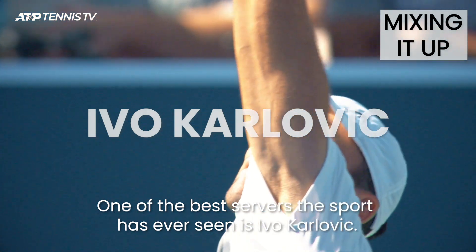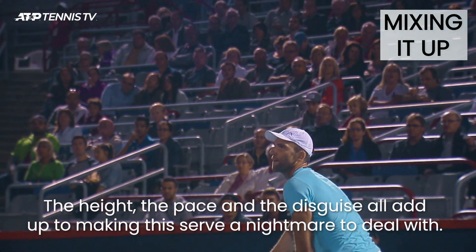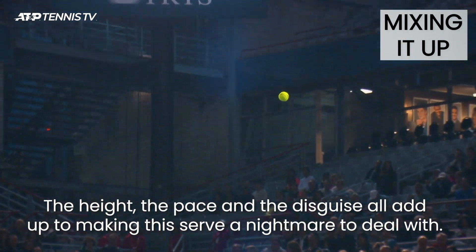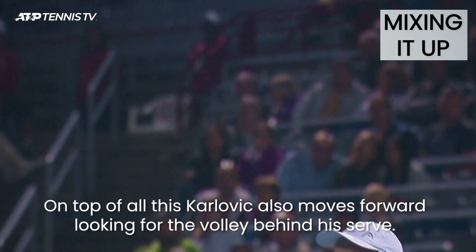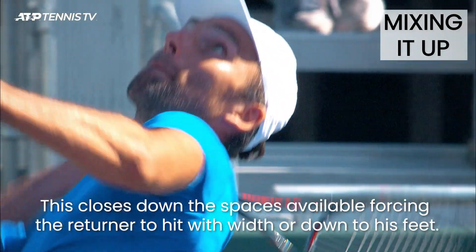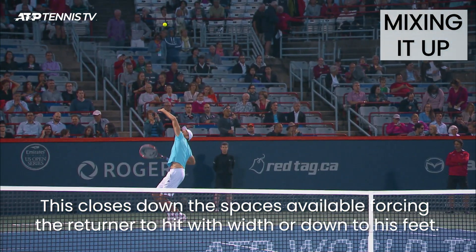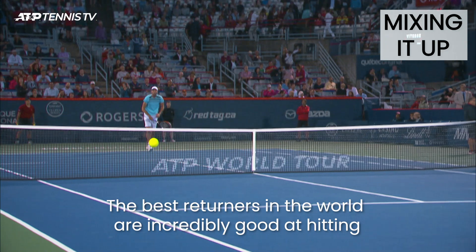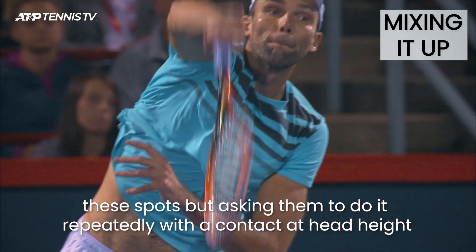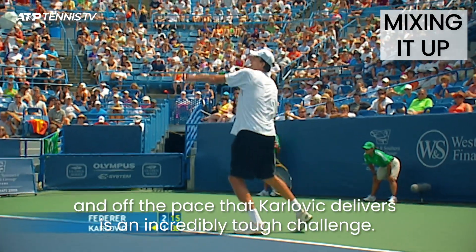One of the best servers the sport has ever seen is Ivo Karlovich. The height, the pace and the disguise all add up to making this serve a nightmare to deal with. On top of all of this, Karlovich also moves forward looking for the volley behind his serve. This closes down the spaces available, forcing the returner to hit with width or down to his feet. The best returners in the world are incredibly good at hitting these spots, but asking them to do it repeatedly with a contact at head height and off the pace that Karlovich delivers is an incredibly tough challenge.